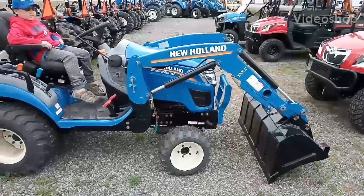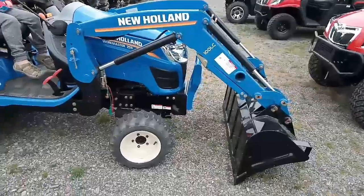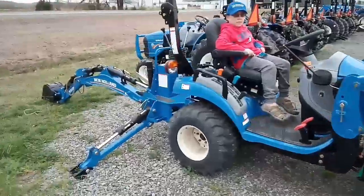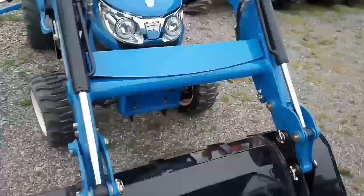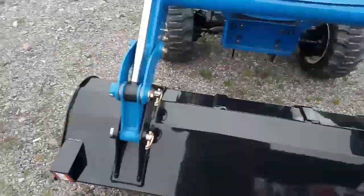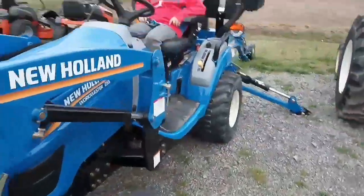There's a little Workmaster 25 — this is the 25S. This little package is pretty nice: front-end loader, backhoe, a little bitty subcompact size. Pretty nice little rig. It doesn't have the quick connects pin-on bucket, but pretty nice little rig.